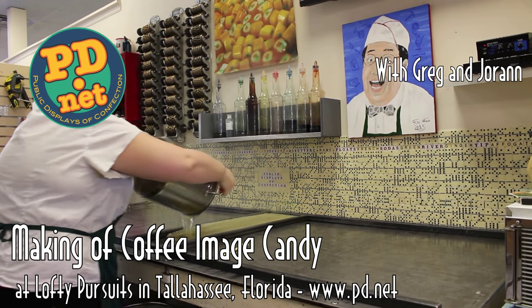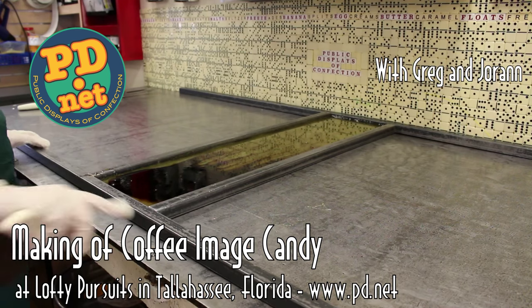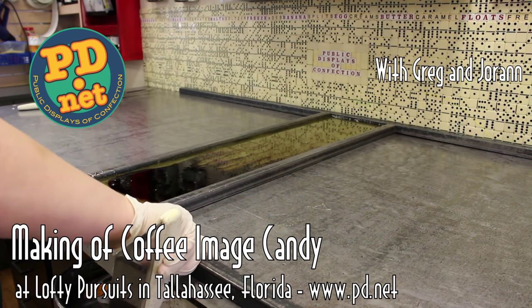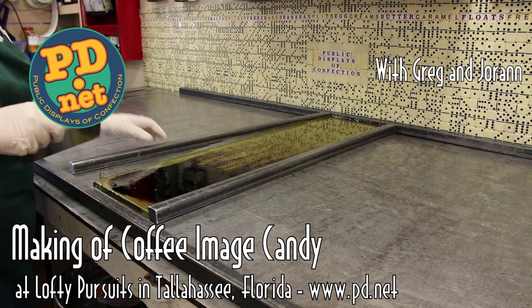Welcome to Lofty Pursuits here in Tallahassee, Florida. We're pouring our hot candy and we're about to make some image candy of little coffee cups. We're going to make about a thousand bite-sized pieces off this piece of hot sugar.